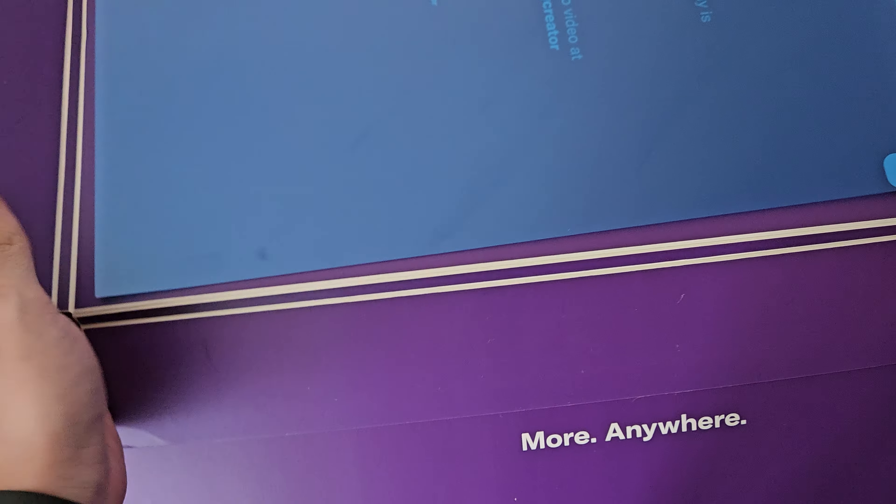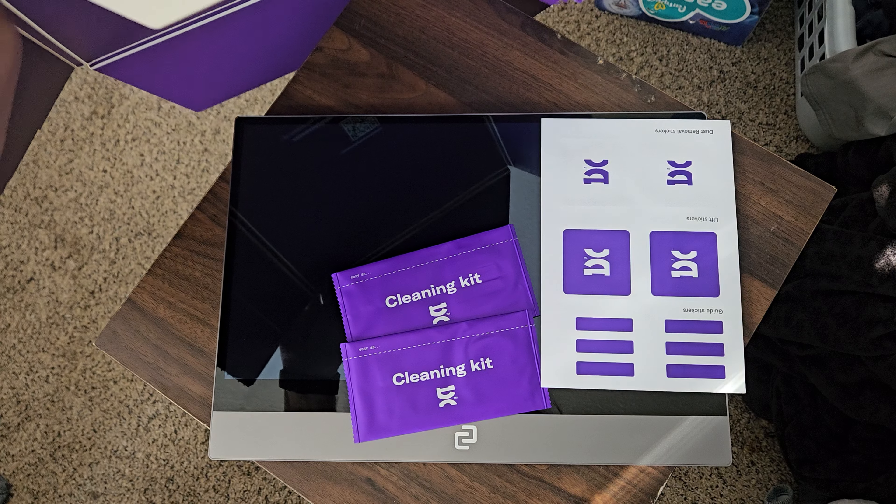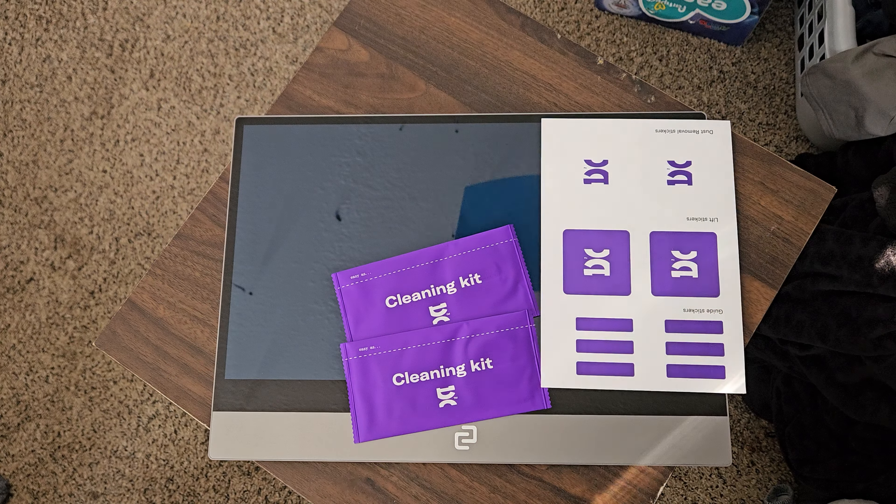There is the Screen Protector itself. It comes with a little bit of cardboard around it. There's the Screen Protector itself.